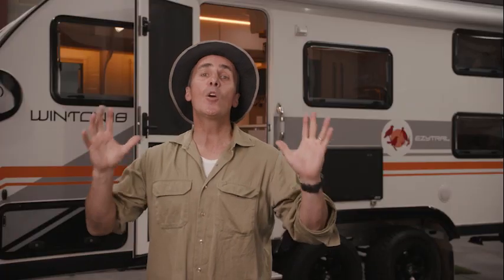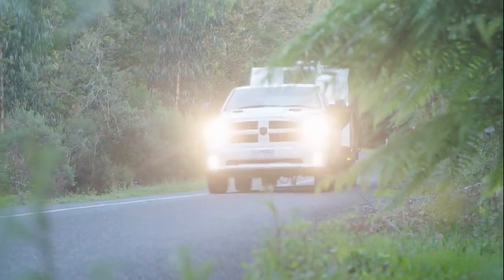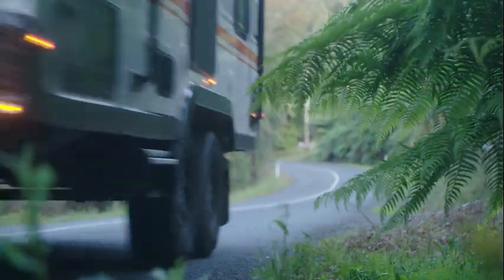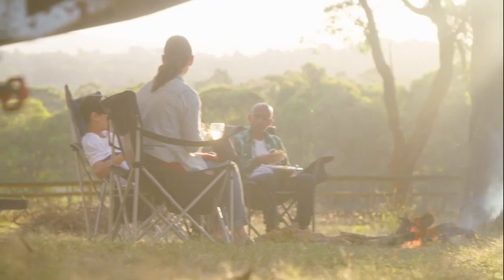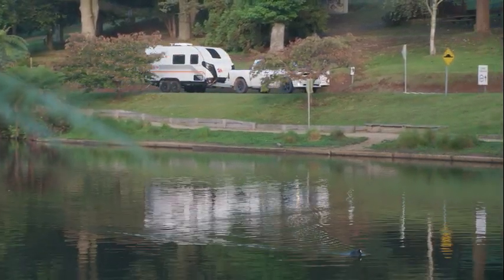The Winton 18 Quad is the perfect family touring van. It has all the essential features for heading off the beaten track and is covered by EasyTrail's lifetime warranty for gazetted roads. For those who love off-road adventure, the Winton 18 can be upgraded to a fully off-road caravan. If you're looking for your family escape machine, look no further than the Winton 18 Quad. Head to the website for more information or visit your local EasyTrail dealer — there's one just around the corner.